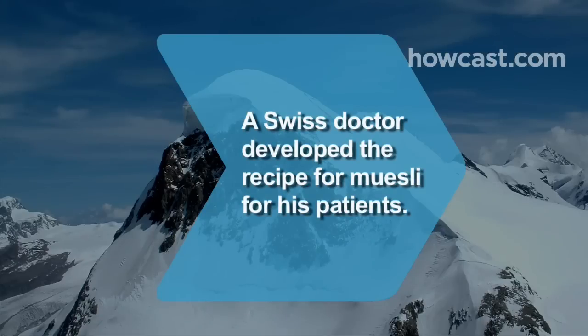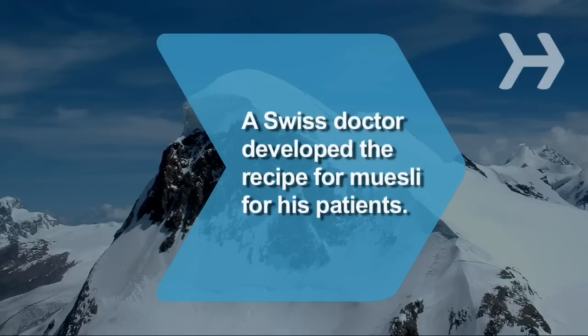Did you know muesli was introduced around 1900 by a Swiss physician for his hospital patients?